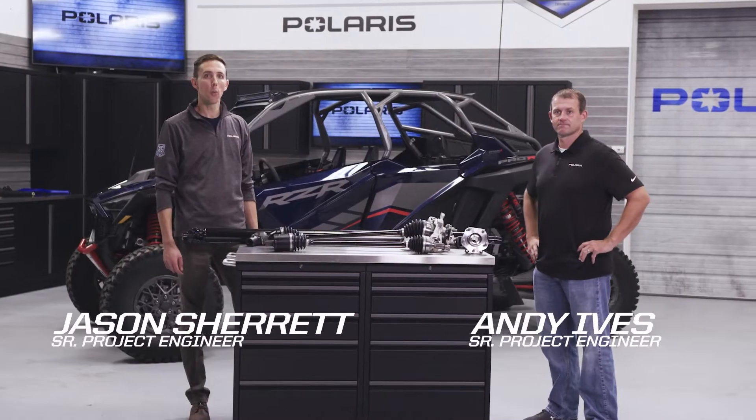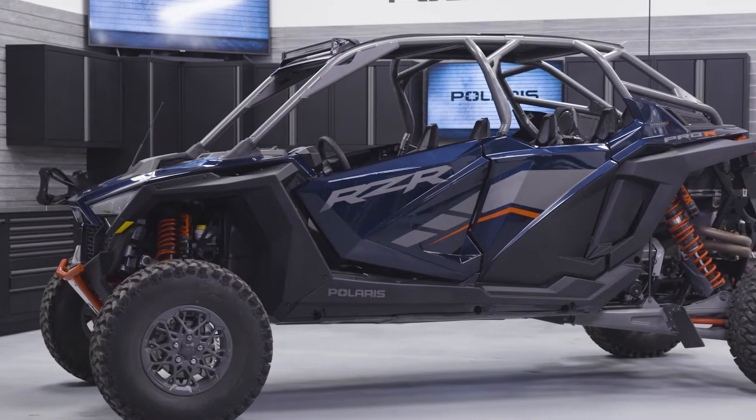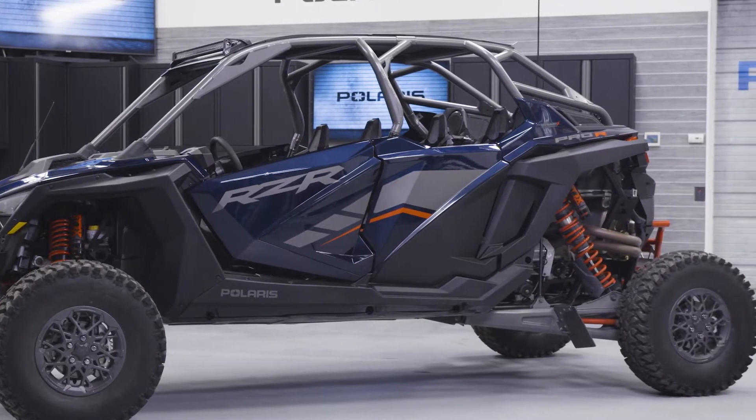Hello everyone, we're here today to cover the new Polaris Pro R driveline and clutching. I'm Jason and I'm Andy, and as Jason said we're going to talk about everything on this vehicle driveline related, starting from the front drive, following the prop shafts back through the clutches to the rear drive and the transmission.